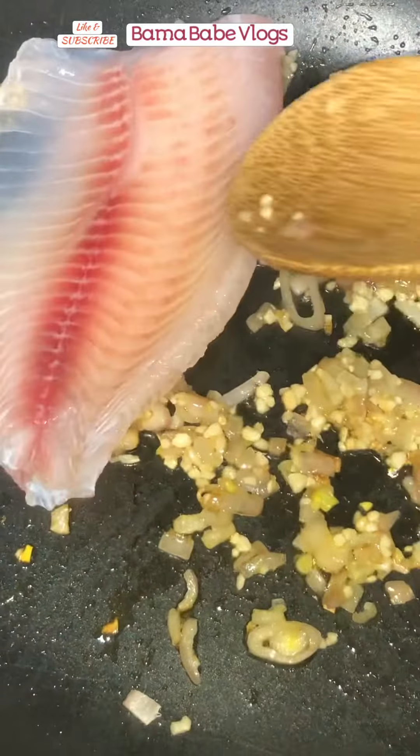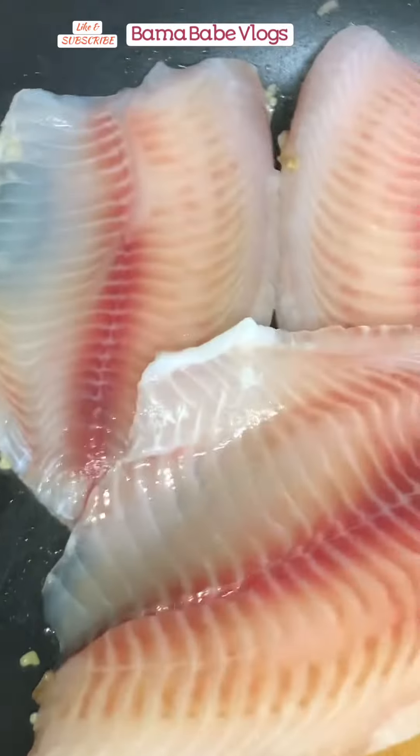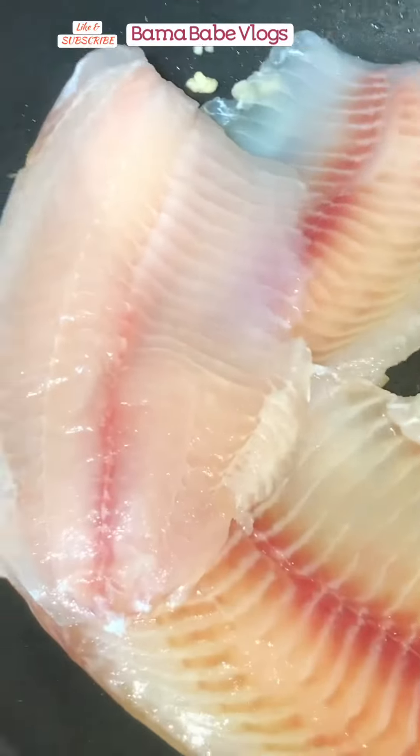After we sauté our onion and garlic, let's put our tilapia fillet. I would love to have a whole tilapia with bones, skin, and head because it's much tastier, but I can't find it in any Asian store nearby, so I have to get this fillet at Walmart.